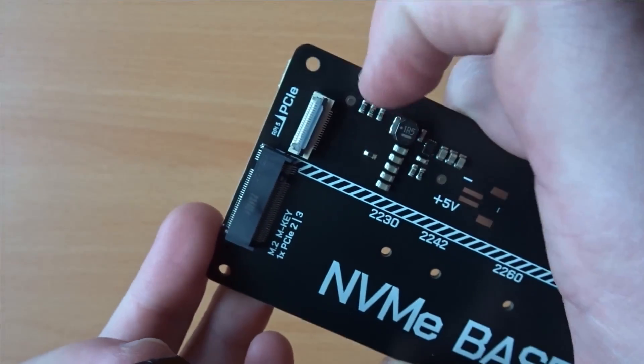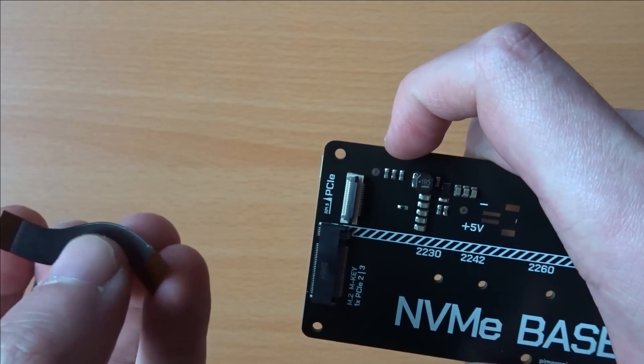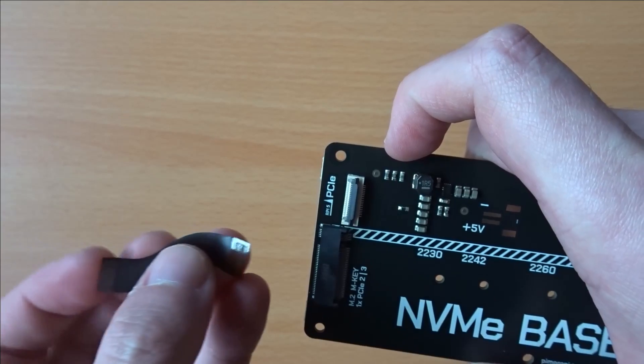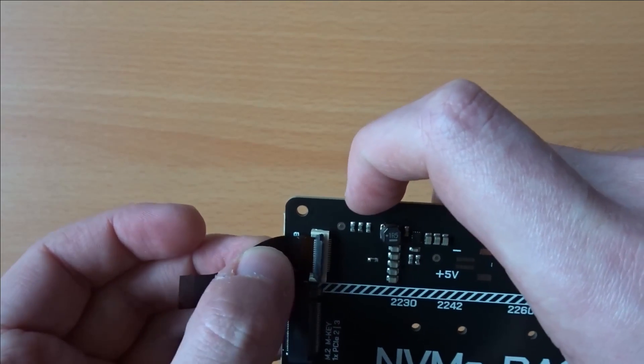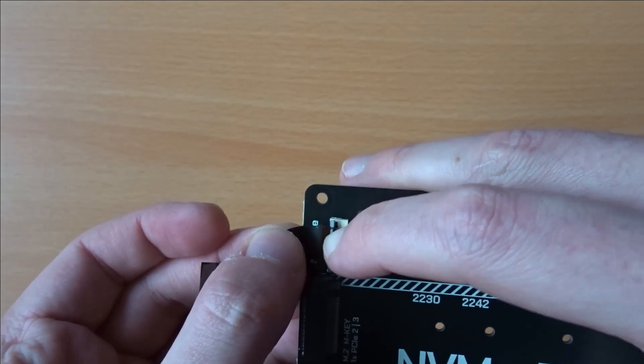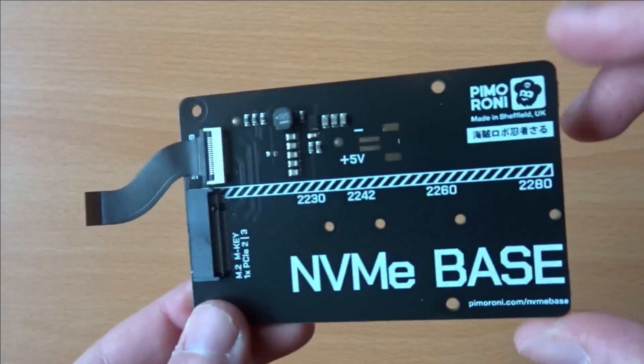This is where I'm going to start the assembly. Lifting up the flap of the connector, it should be really easy to slot the cable in place — just make sure it's the right way around. The printing on the cable should be facing downward. Once the cable is fully inserted, close the tab to lock it in place.